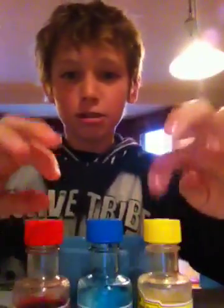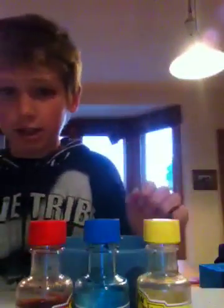Hello and welcome. Today we're going to be doing an experiment with milk, and food colour, three colours, and soap.